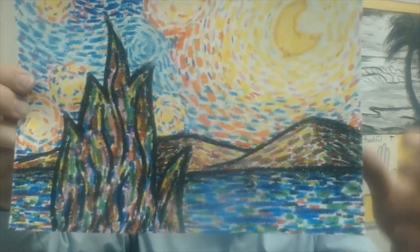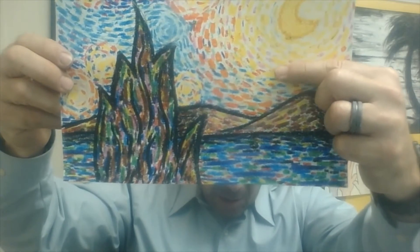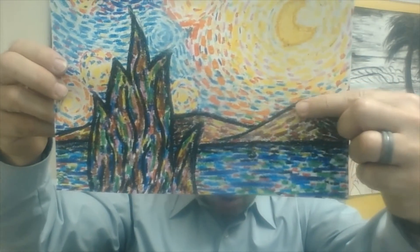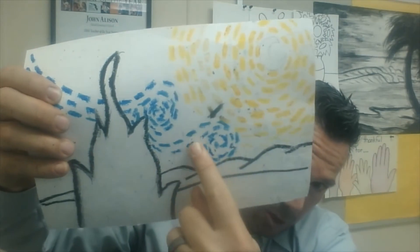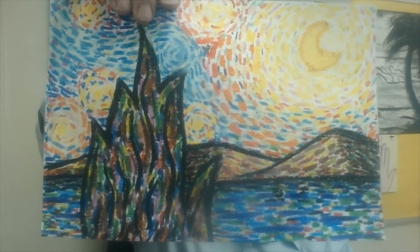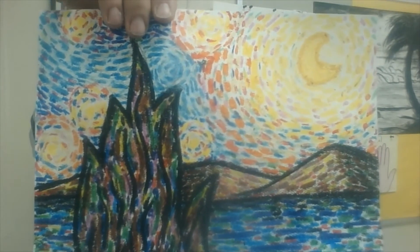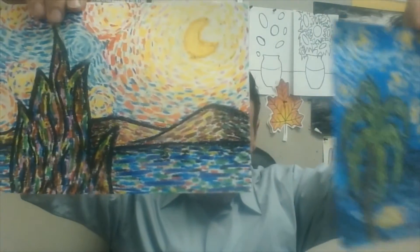You want a lot of crayon on there. Look how close together these dashes are — you really want that. If your dashes are spaced out far apart, you want to add much, much more crayon dashes, pushing very hard. Once you get to this point, how do we go from there to here?